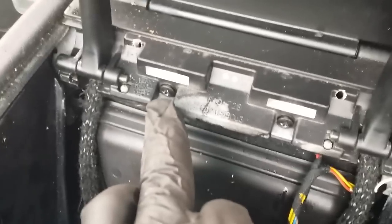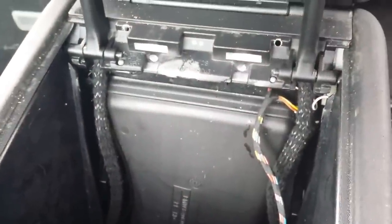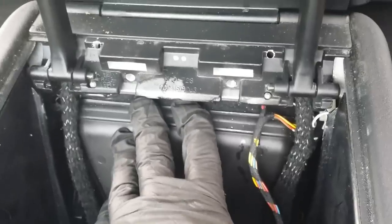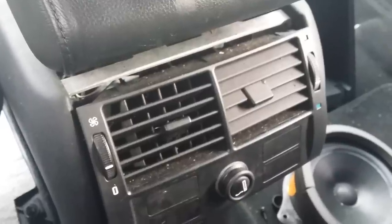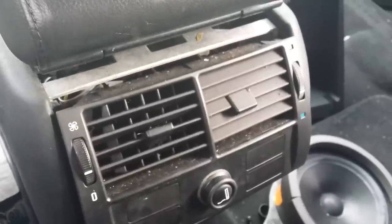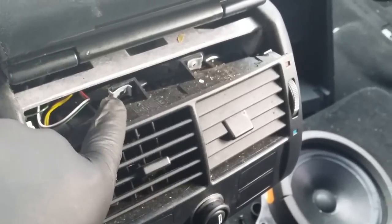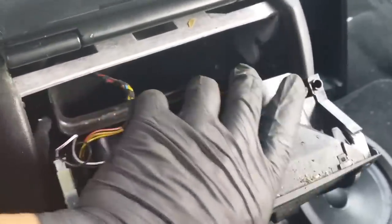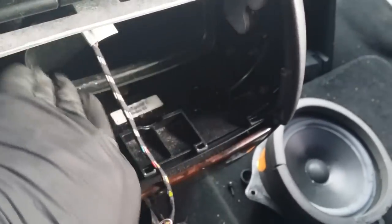Now we need to focus on two Phillips screws — there's one right there and another one right there. Go ahead and take those two off. Those two screws are actually holding the rear vent. Once you remove them, very firmly press the vent outward. The reason you press out is because this rear vent housing is tucked in here, so you need to push it from the opposite side or use a sharp object to push it out.